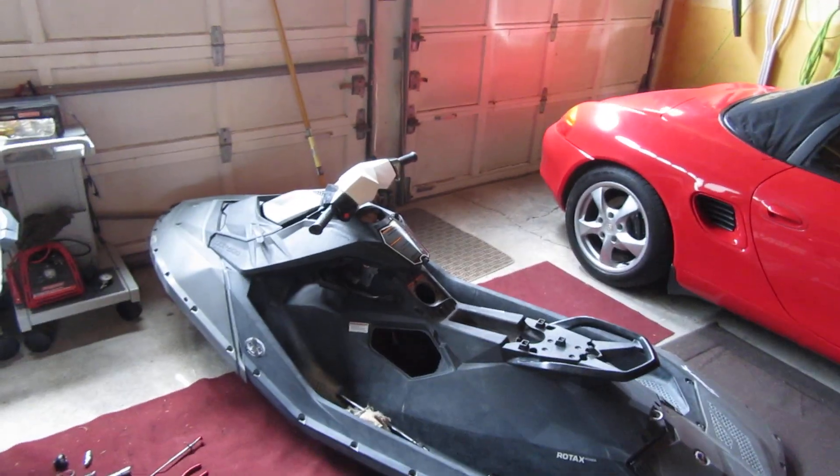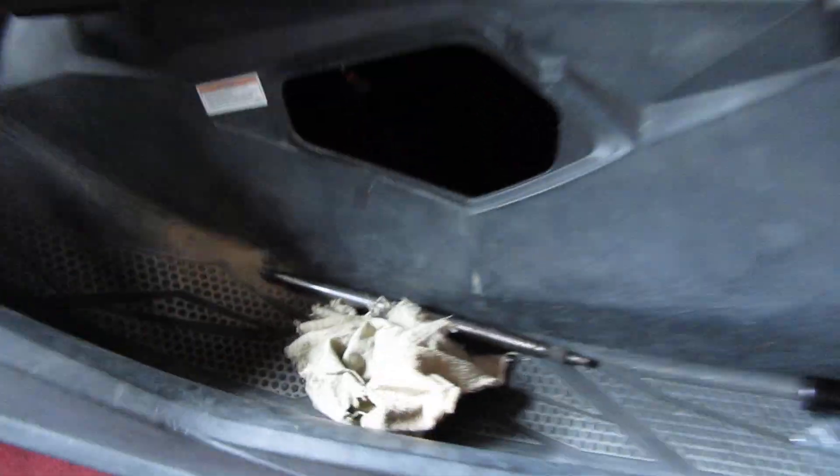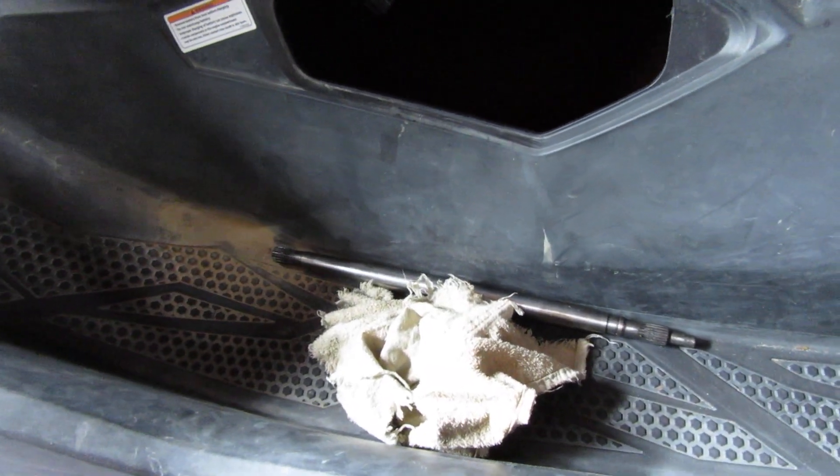Hello everyone. I have my 2014 Spark and what happened is I was out in the river and my driveshaft disengaged from the engine. The splines were worn down — it was making a whirring sound like the engine would spin and slightly hit the driveshaft but the driveshaft was not connecting. Anyway, here it is taking it apart. There's the driveshaft. I just got a new one on eBay for $210 US.